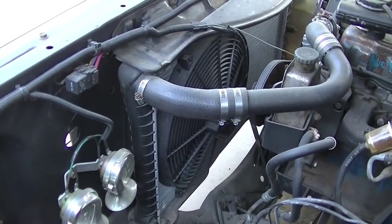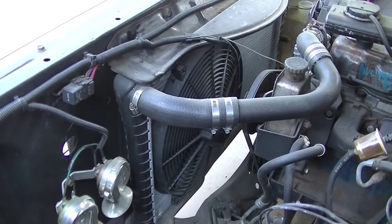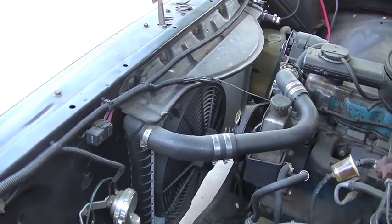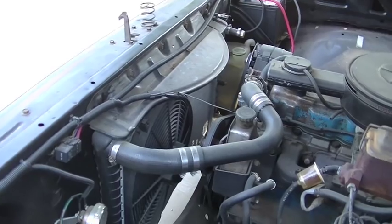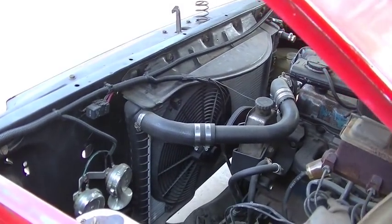Unless you opt for the really expensive premium radiators like a Griffin, a Ron Davis, or a Be Cool — those are $600 or more — I just can't justify that cost. It's a little too much for me. And this radiator is working pretty well.